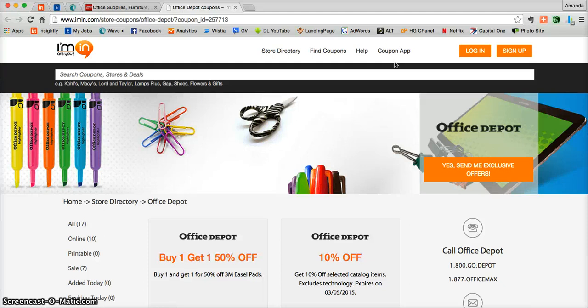Think about how convenient that could be when you're standing in, say, an Office Depot. iMen.com — I'm in, are you?